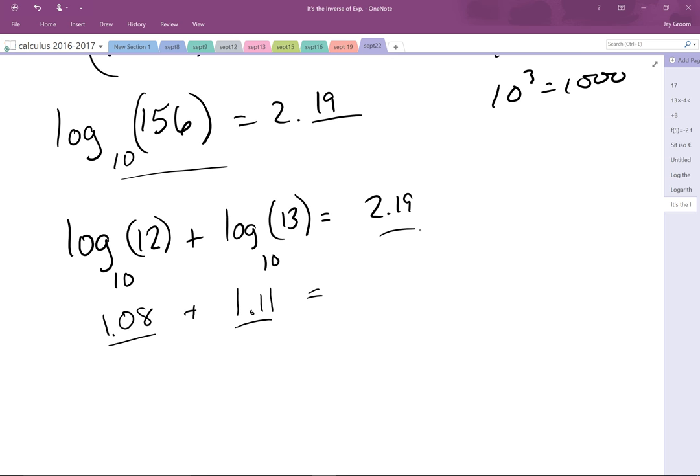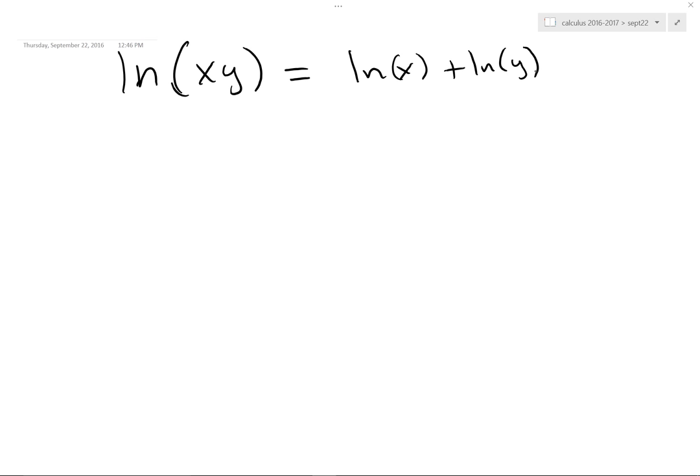Now, you're like, why do I care, Mr. Groom? It's not like we're doing slide rules anymore. You're right. In calculus we're going to do cool things like this. Later on you're going to get a function that looks something like ln(xy), and you're like, I don't want to look at it like that. Look at it like this instead — ln x plus ln y — because that might be easier to work with. And in fact it is sometimes. Sometimes this is disgusting to work with, so sometimes you want to be able to go back that way.